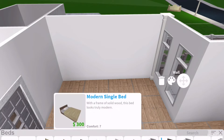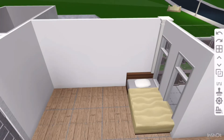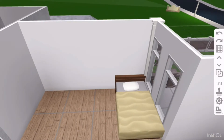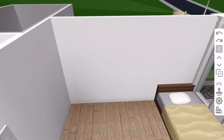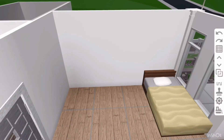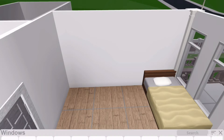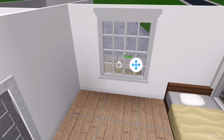I'm gonna choose this modern single bed. I'm gonna make it flush against the wall. And I'm gonna add windows here — I think it'll make it way brighter and more open. So let's get to windows.